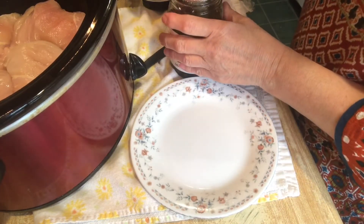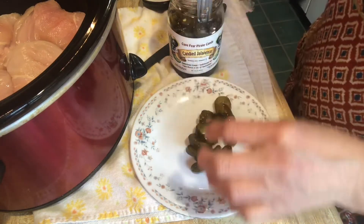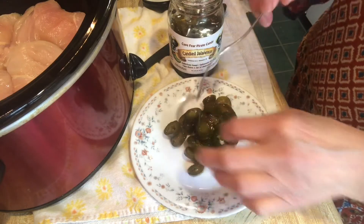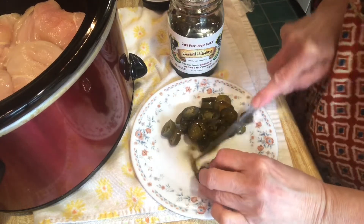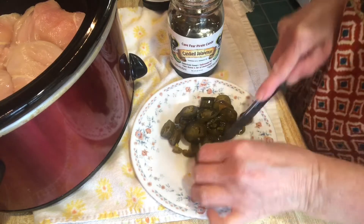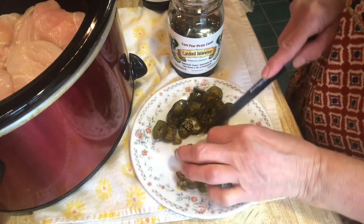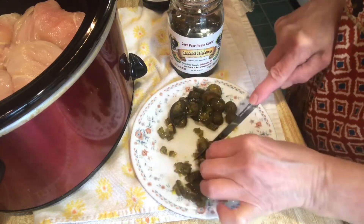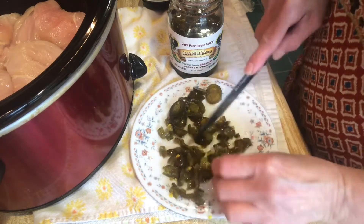First things first, I'm going to chop these jalapeños up — they're just slices, so we want to chop them smaller. The recipe says three to four jalapeños depending on what you like. These are actually hot, so I'm just going to chop them into bite-sized pieces to mix in with the cream cheese. They smell really good and they do have a kick, but it's a sweet kick with seeds in there too.